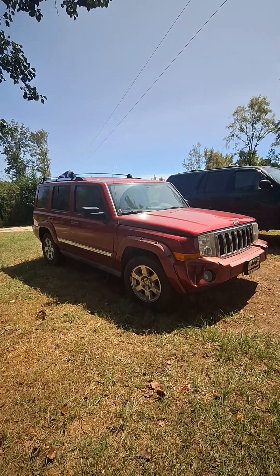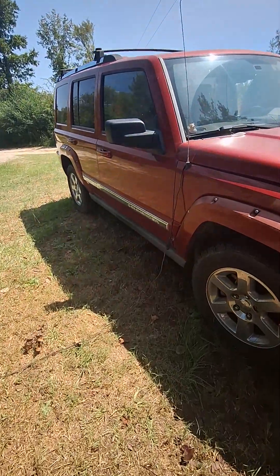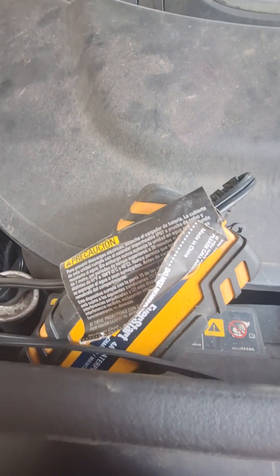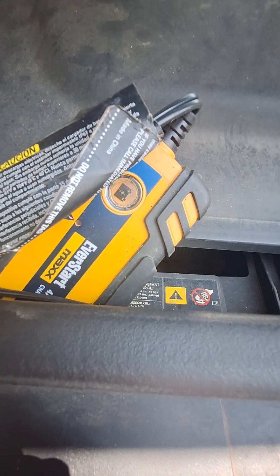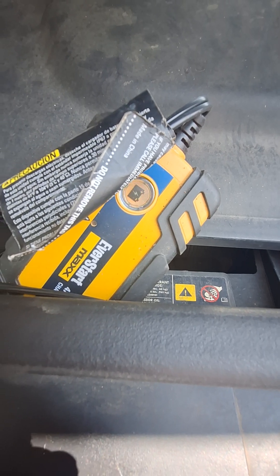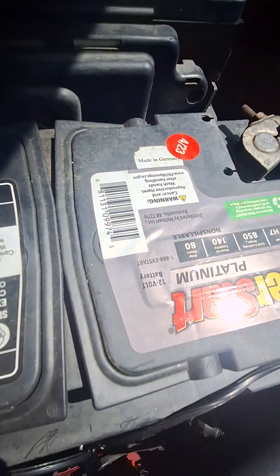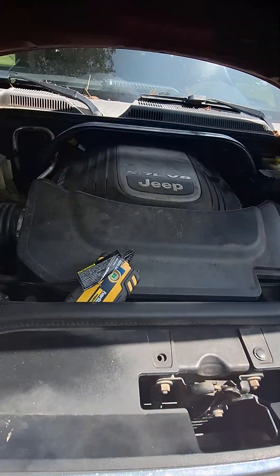As you can see, notice this drop cord right here — I've got my trusty trickle charger hooked up. It's the Walmart special, EverStart Max, a four-amp battery charger and maintainer. I think I paid 50 bucks for it. You can see that light — so it's charging. This is a brand new battery; I bought it April last year, so it's only a little over a year old. It shouldn't be flat dead.